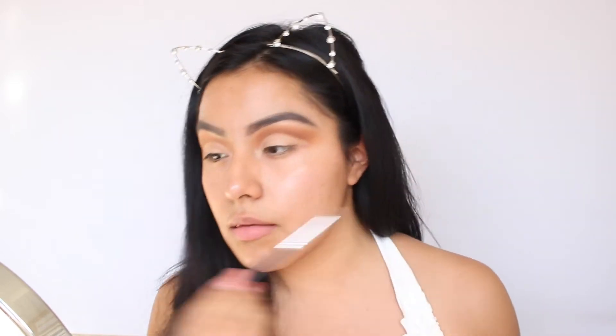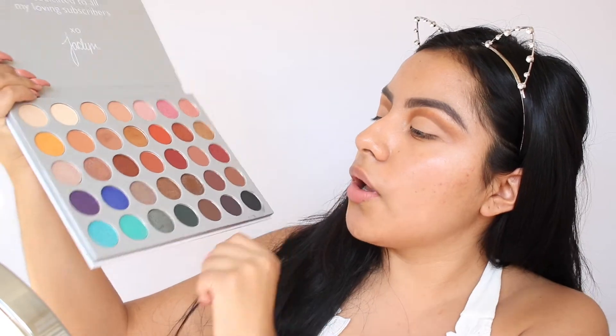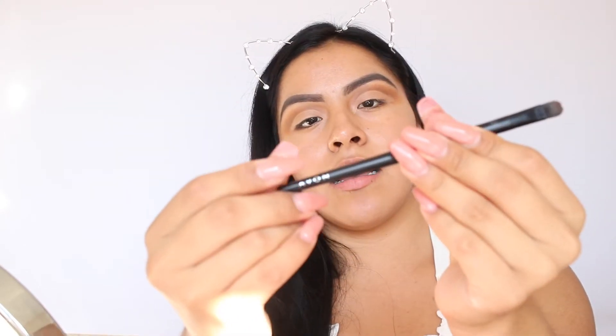I'm not going to wing out the concealer as eyeliner — I'm just going to keep it like that. Now that I'm done cutting the crease, I'm going to go for a pop of color. I'm going to be using this shimmer eyeshadow right here — I really want to try it out. I'm going to grab this Avon concealer brush and wet my brush a little bit so I can pick up the eyeshadow without a problem, then start applying it on the lid.